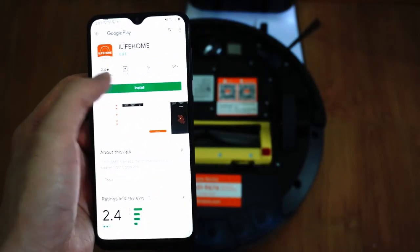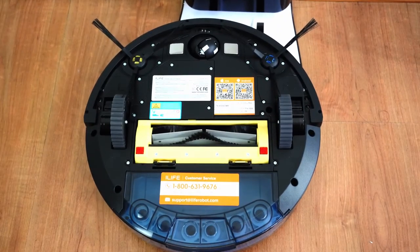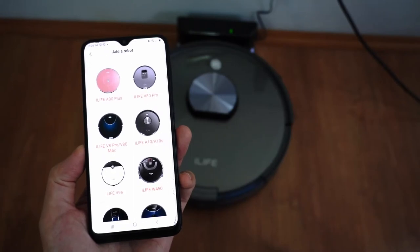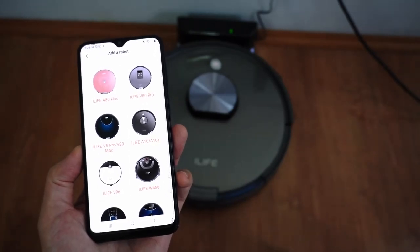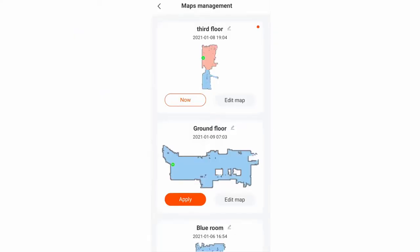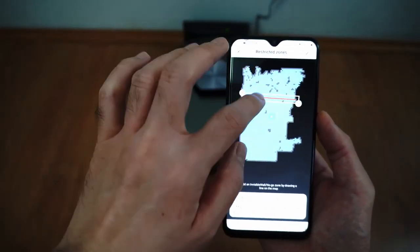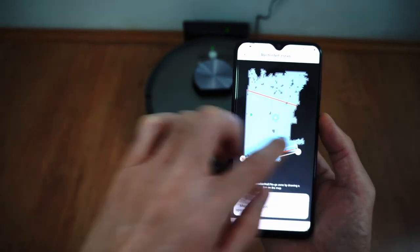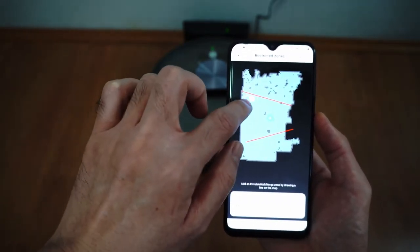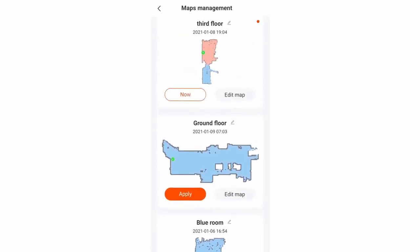The A10 is compatible with the iLife Home app. To get the app, scan the QR code found underneath the robot, or search iLife Home wherever you download apps. One of my favorite features is the option to save maps. In each level, you can restrict access to specific areas using invisible wall and no-go zones. iLife doesn't specify how many maps you can save, but I've saved 3 map levels and the Add New Map button is still enabled, so that's at least 4 levels.